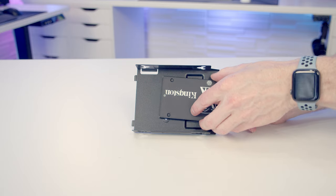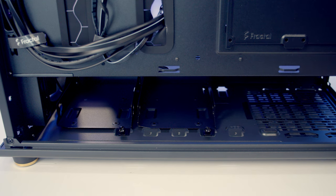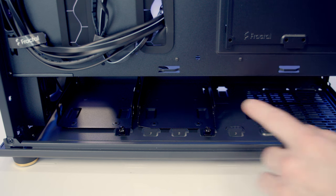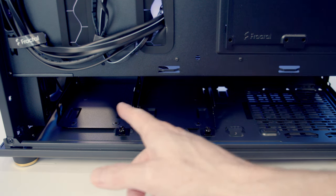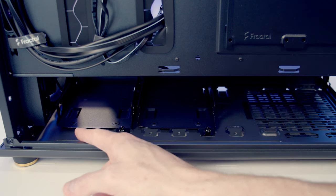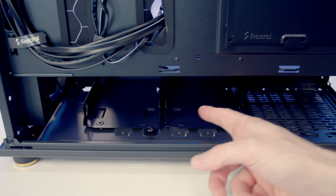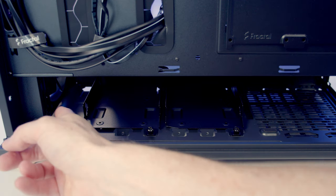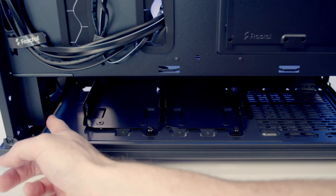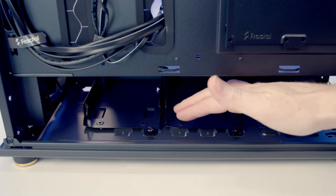Each hard drive tray can mount a 2.5-inch drive, a 3.5-inch drive, or one of each. Out of the box the hard drive cages are mounted towards the front, giving a maximum PSU length of 175mm. With the brackets in this position you can't mount a 420mm front radiator, though 360mm and 280mm radiators are supported. To mount a 420mm radiator, you need to move both brackets one slot rearward, but this significantly limits your PSU to a maximum length of 140mm.